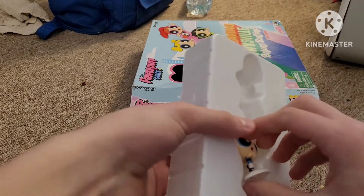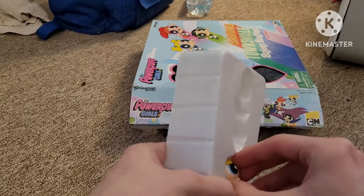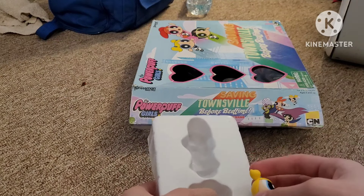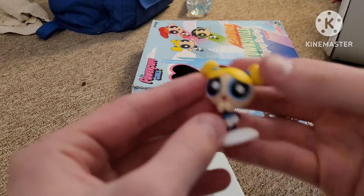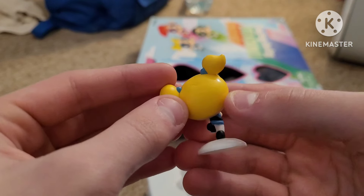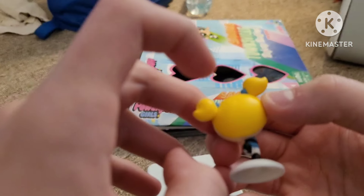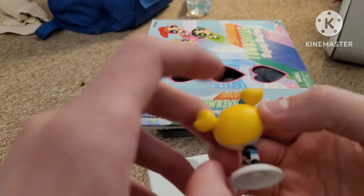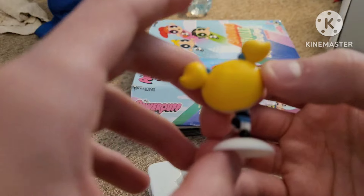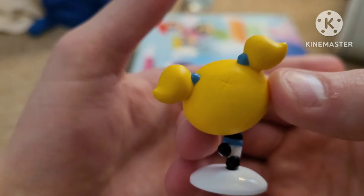Don't break like your Funko Pop figure self did about two years ago — I'll still never forget that. Here's Bubbles. Same as Blossom. And just like the Funko Pop figures, it's got the little X on the back of her head. There it is.